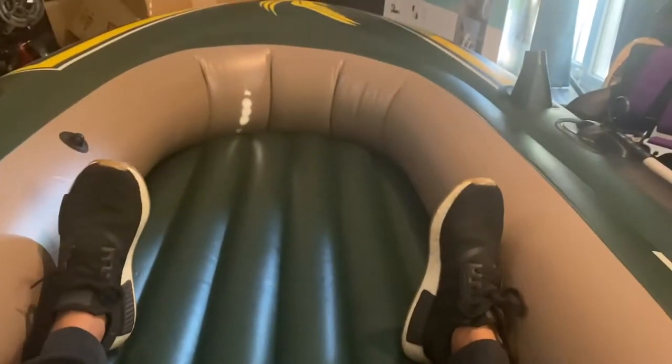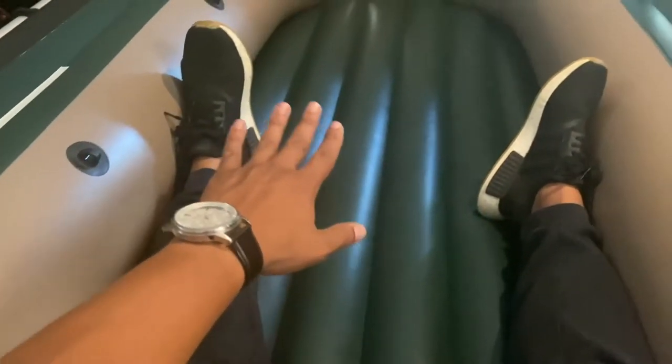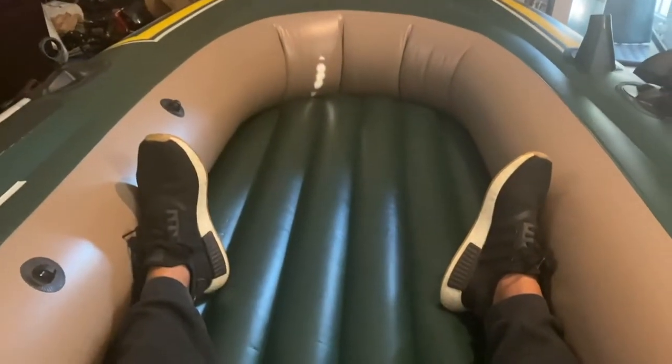Size-wise, it's plenty of room for two people. I don't see three people comfortably sitting here. It is quite soft, so I can't see how this would be stable to stand up on if you're fishing. I am still going to make a wooden floor with carpet so it's easier to stand up on and to keep the raft from folding into itself.